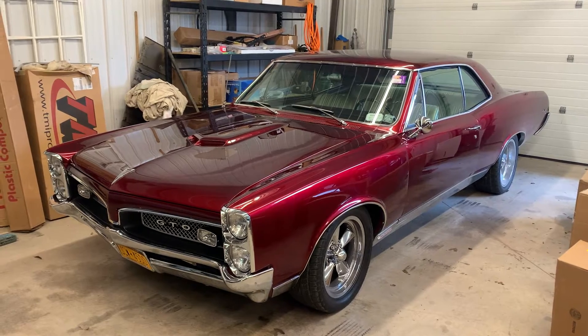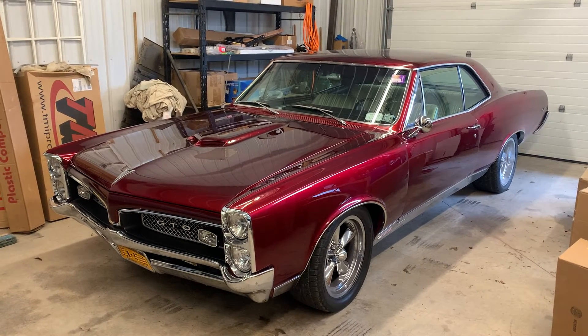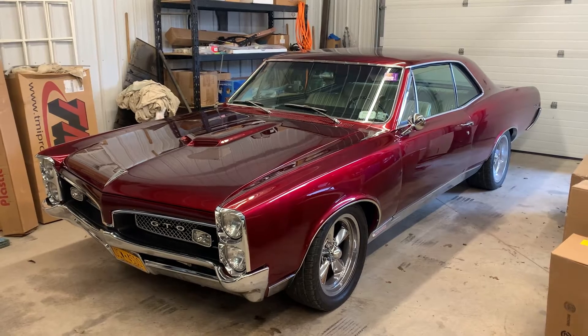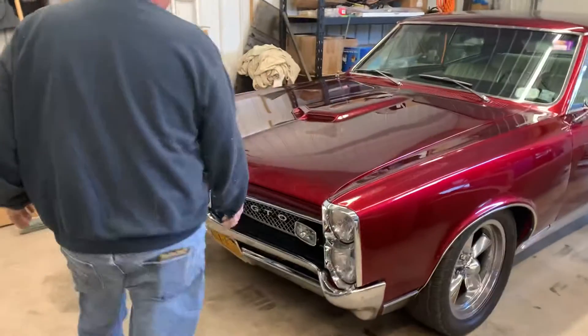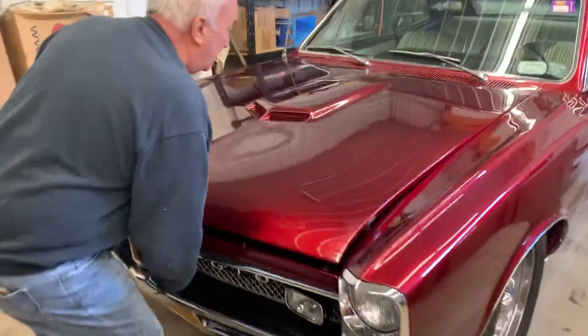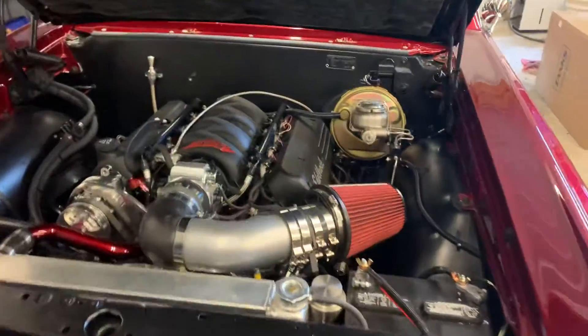It's a nice car. It's a factory original factory air car. Go right ahead and pop the hood — I'll show you pictures of it. Complete frame up restoration.